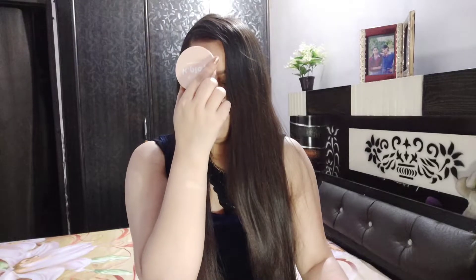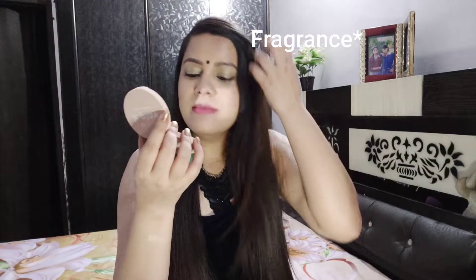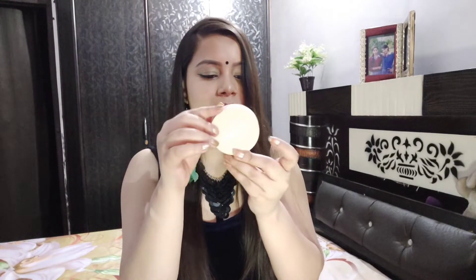The fragrance of this compact — whenever I open it I just love the scent. I think it has an ice cream flavor — it's a vanilla flavor. It has a very good smell, I really like it. It's a 645 compact and I'm very happy with it.